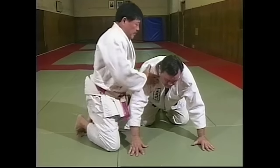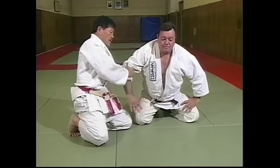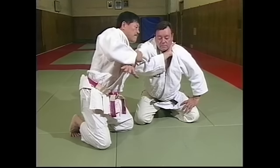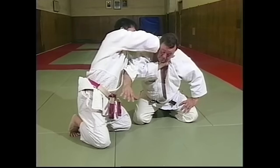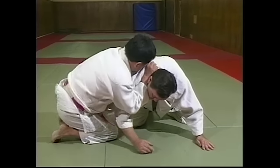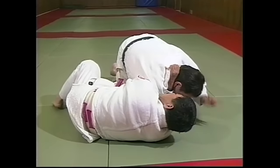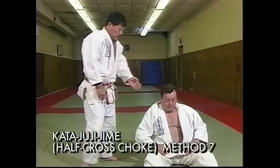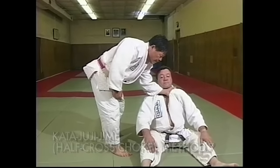Same idea from under the armpit. This is true. Grab. Same idea, hold. And go to this position. Cover your body and control. Through the sitting position, same idea. There we go.